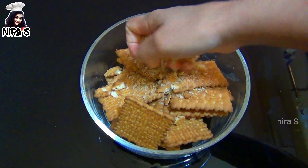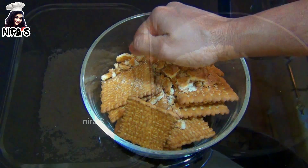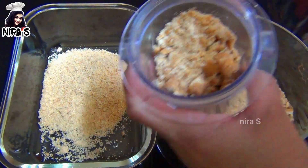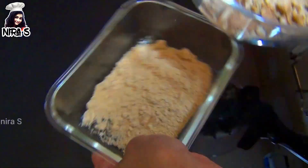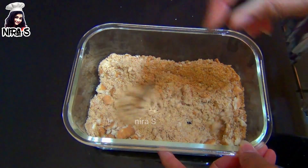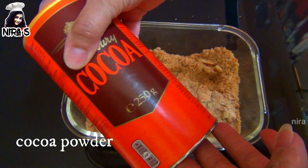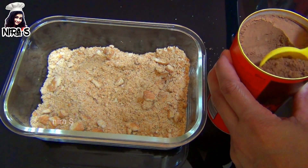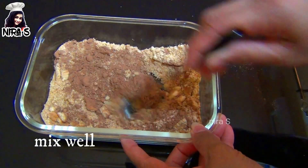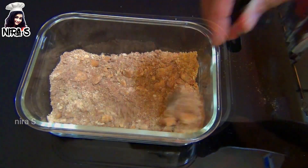Let's mash the biscuit for our biscuits. We mix the biscuits together and pour them together. Let's take a look at the cocoa powder. Put the pudding in the chocolate powder and biscuit powder.